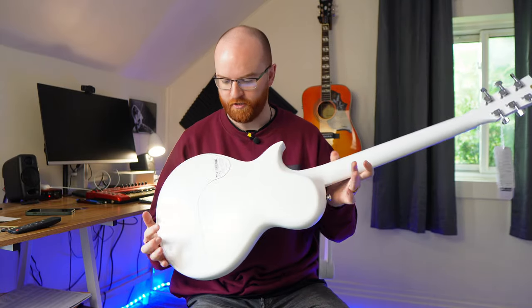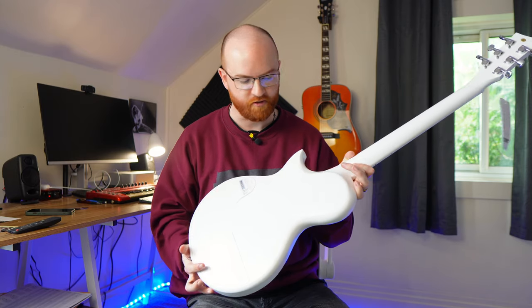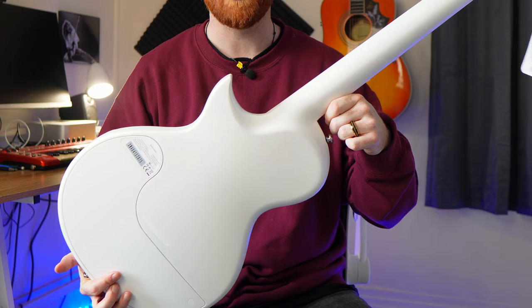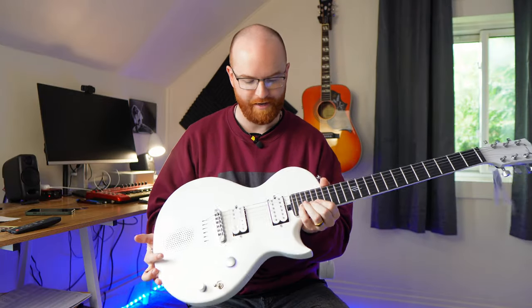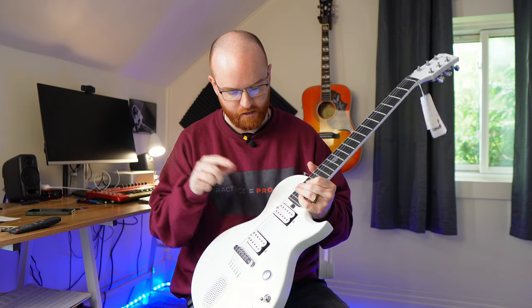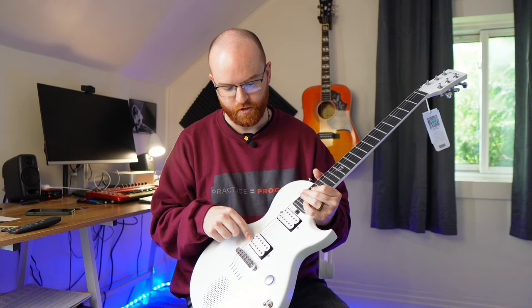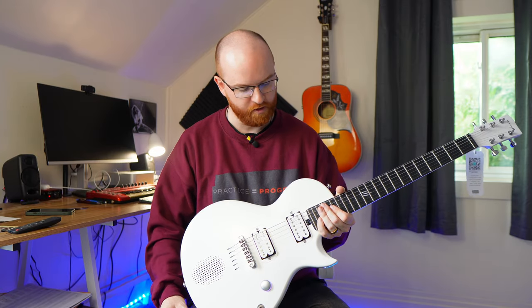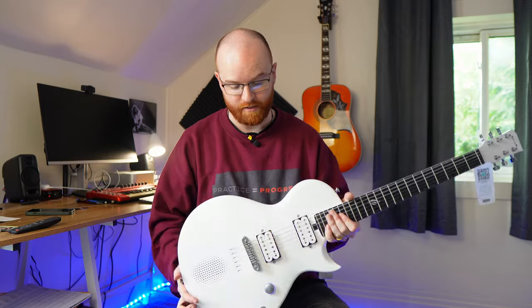Check out the back of this guitar — there's a cavity you can take off for changing strings and stuff like that. But look at that neck joint: absolutely nothing in your hand when you're playing. Extremely comfortable to reach higher fret access. There's an Alnico 2 pickup in the neck and an Alnico 5 in the bridge with a little more output. A traditional Les Paul style tailpiece that's super easy to adjust for action and intonation.